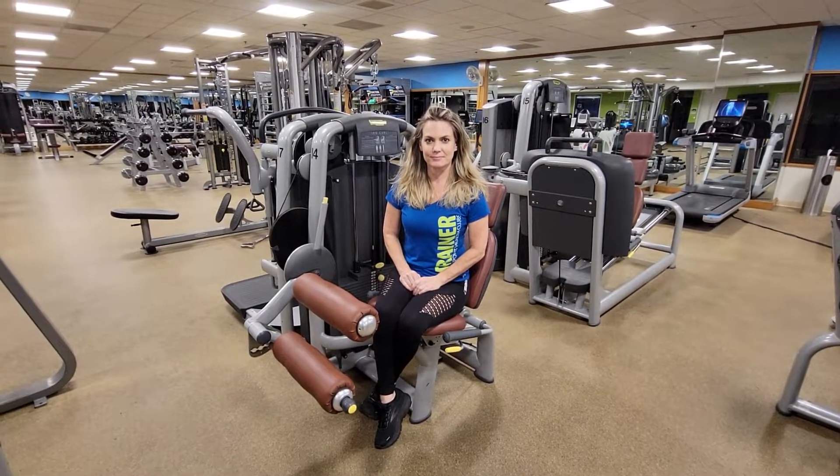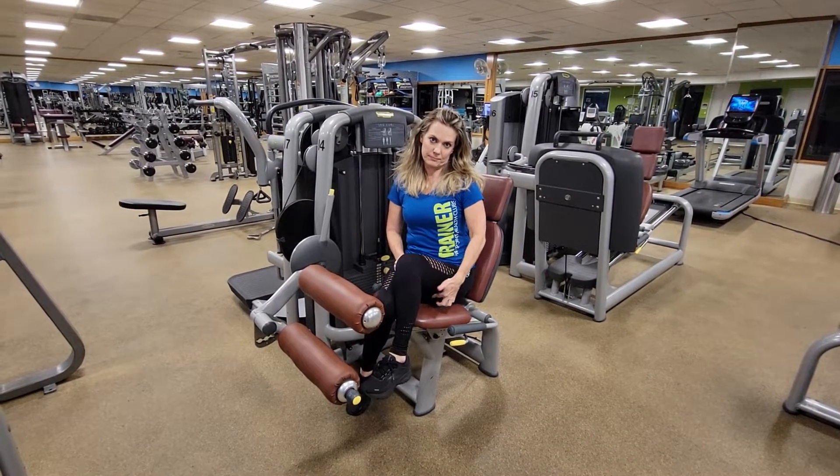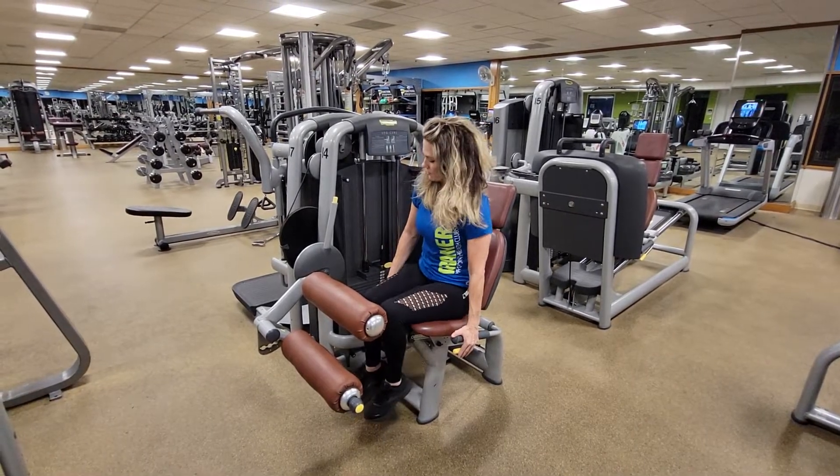Here we have our TechnoGym leg curl machine. This works our hamstrings, or the back of our legs. We've pre-adjusted our seat so that our knees are in line with the reference point on the lever arm.